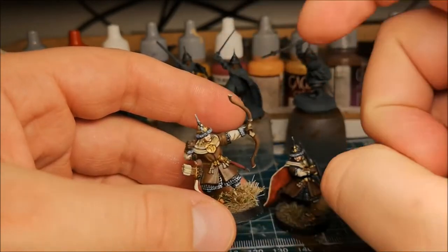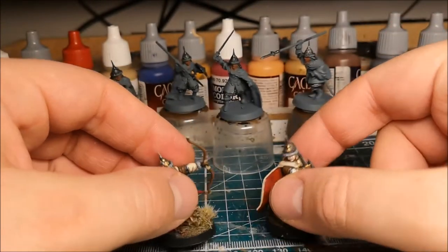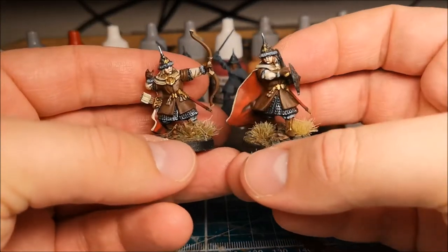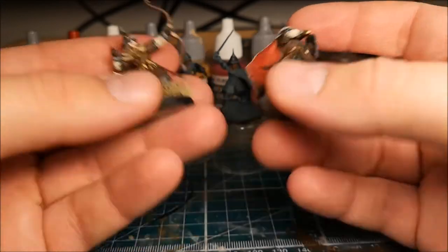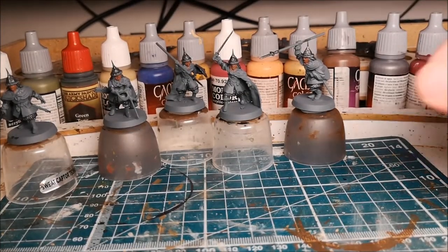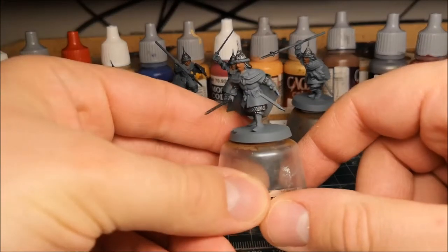They have scabbards, so all very simple, straightforward stuff to do. What I'll be doing is following through the process showing you how to get them to look a bit like this — that's the idea anyway. First up, I've got a batch here; I'll probably focus on just one so you can see.